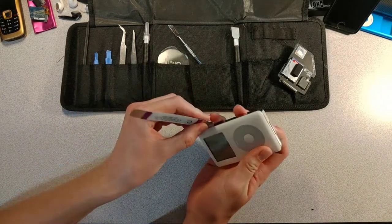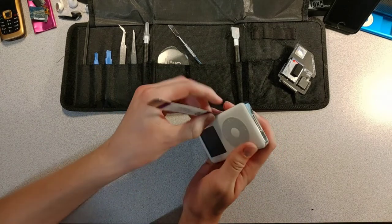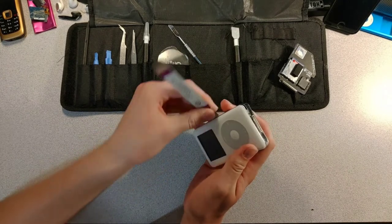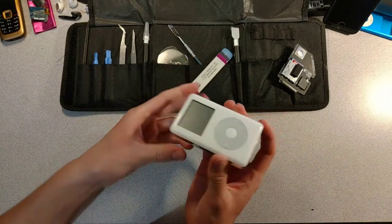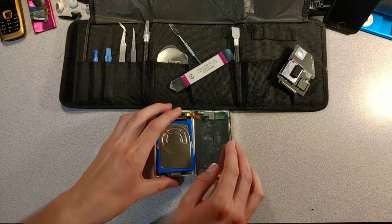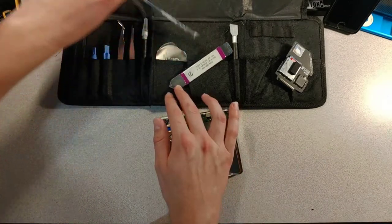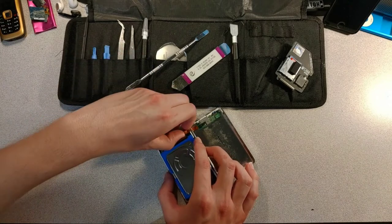Now we have to open the iPod. I've done this a couple times so it's pretty easy — and there we go, we're already in. Now let's disconnect this ribbon cable before we break it; using fingers would probably be easier.